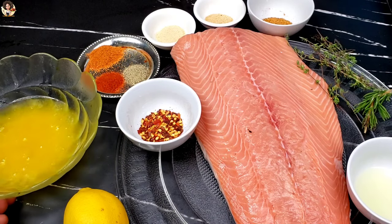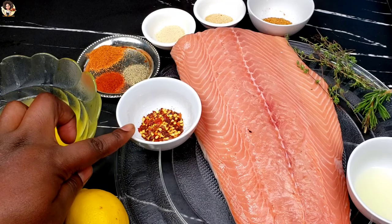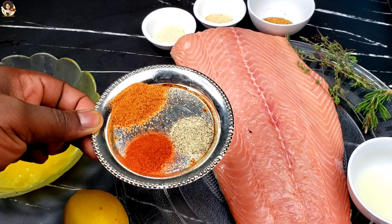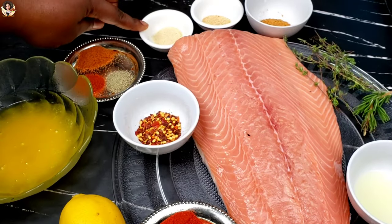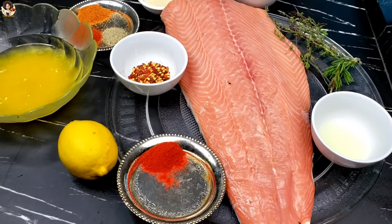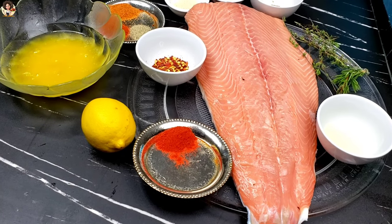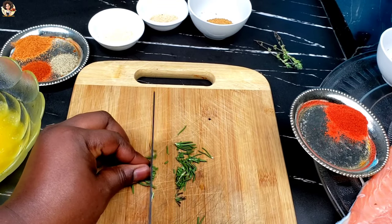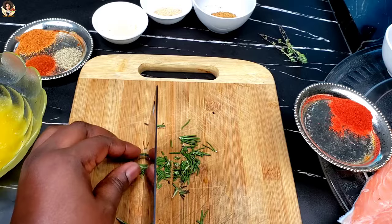These are the ingredients we are going to need: some melted butter, fresh whole lemon, chili flakes, chili powder, seasoned salt, black pepper, paprika, onion powder, garlic powder, all-purpose seasoning, fresh thyme, fresh rosemary, some fresh lemon juice, and of course our beautiful salmon fillet.